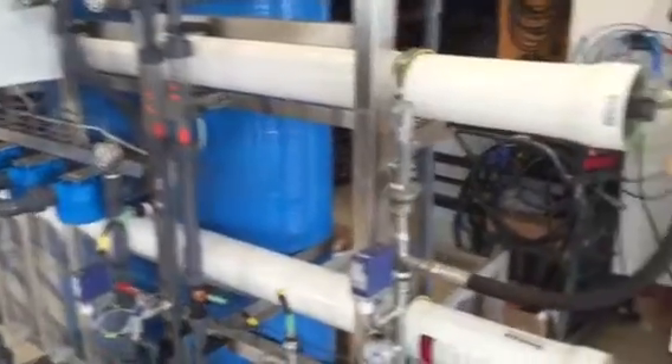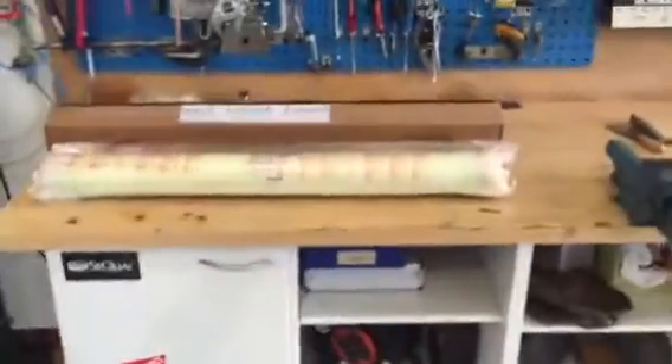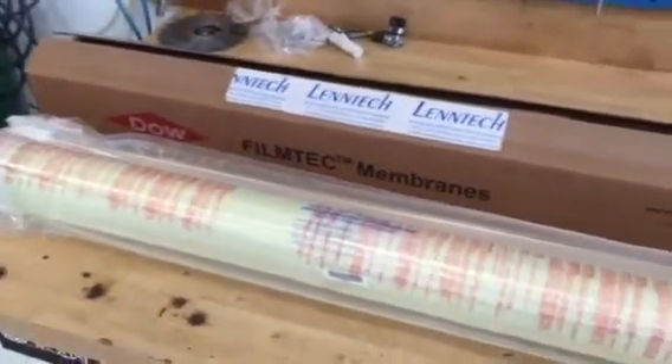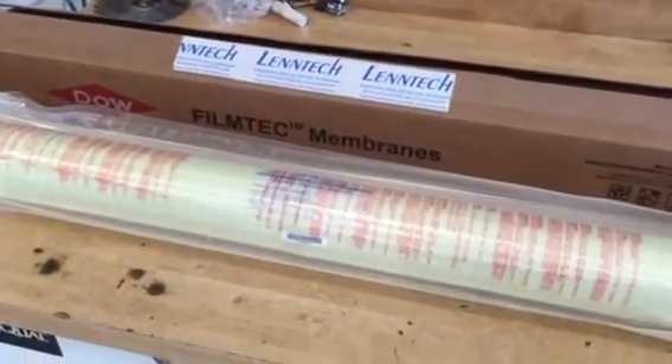Thank you. Lentech will be happy to provide you with any amount of SW304040 Dow FilmTech membranes, which we keep on stock. Good luck.